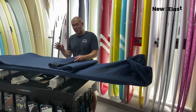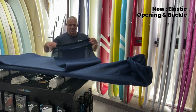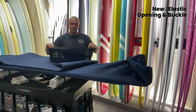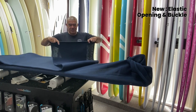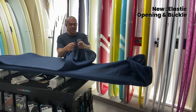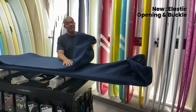So what we did with the funboard and the longboard is we added this elastic opening right here, and then we kind of used the hint from a dry bag. You twist it like this and then with the two buckles you buckle it so you can adjust the length of the bag to your board.